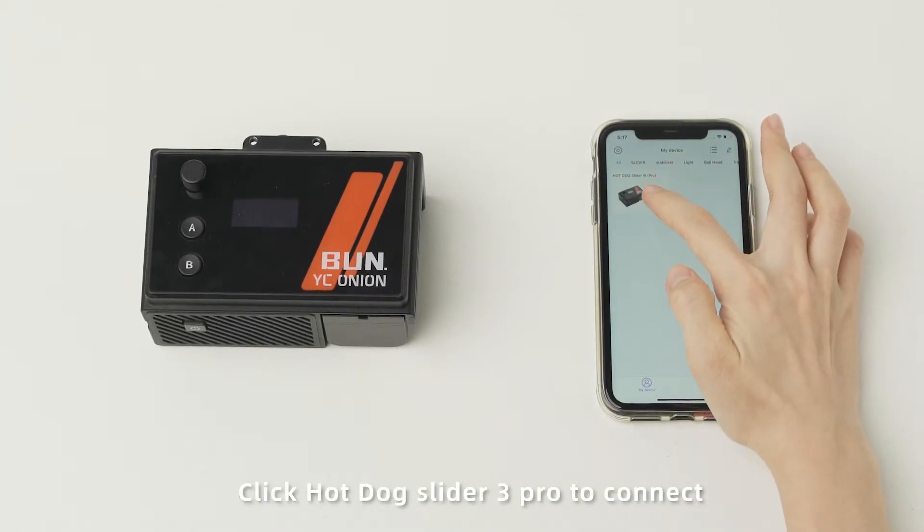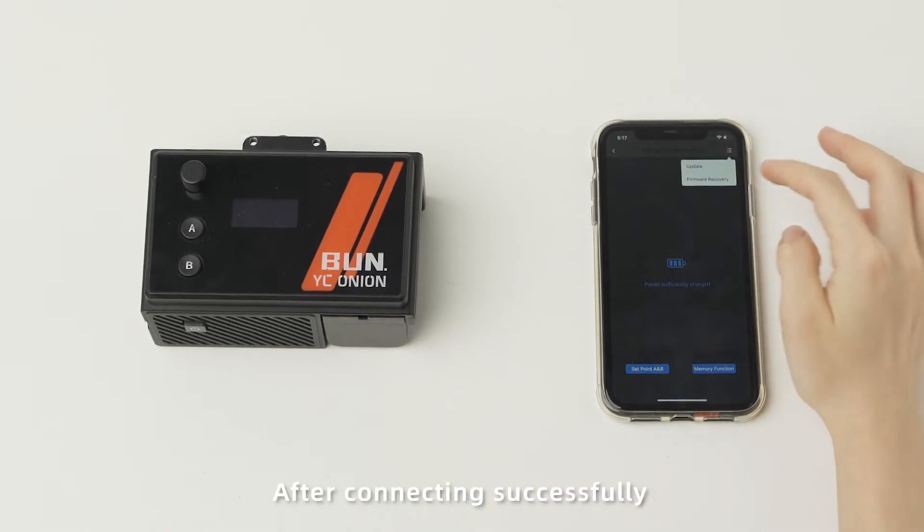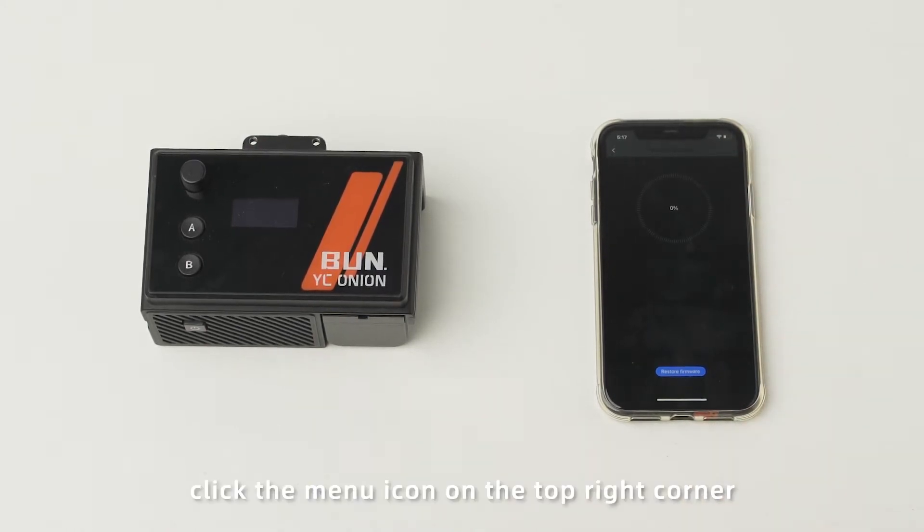Click HotDog Slider 3 Pro to connect. After connecting successfully, click the manual icon on the top right corner, then click firmware restore to enter the firmware restore page.